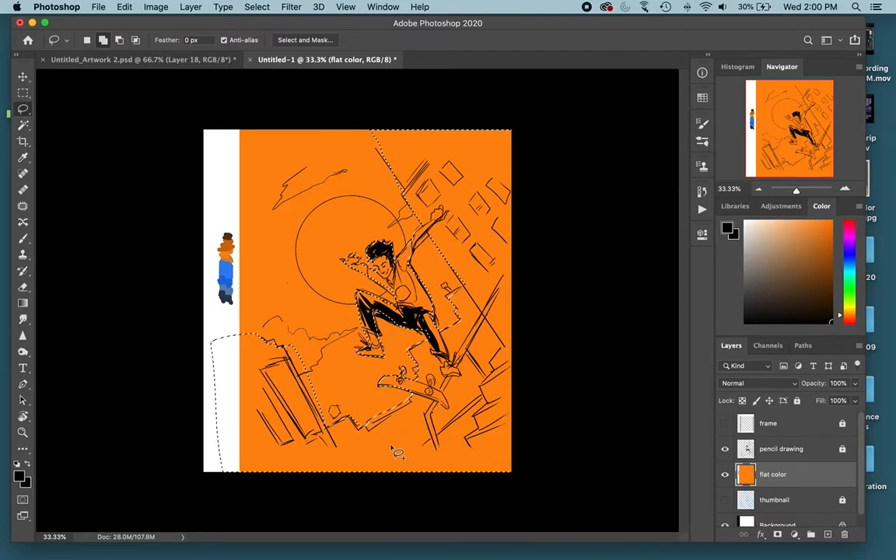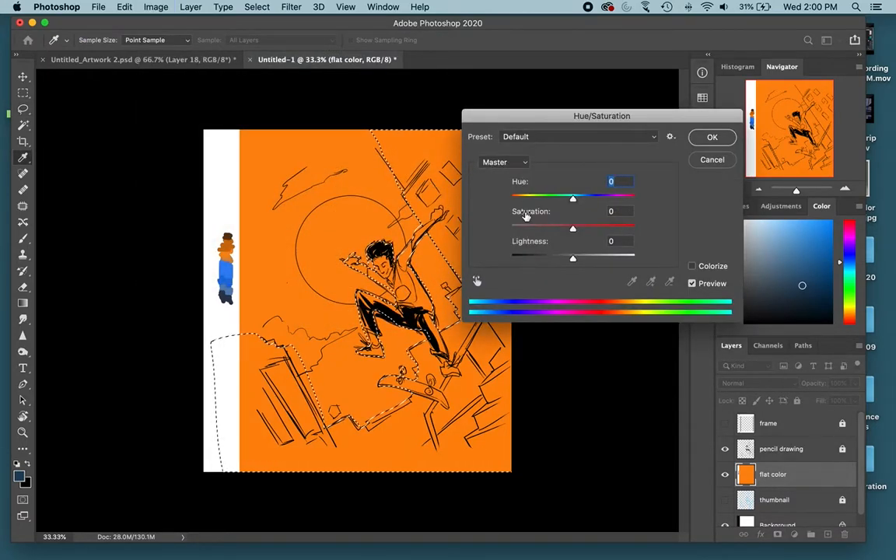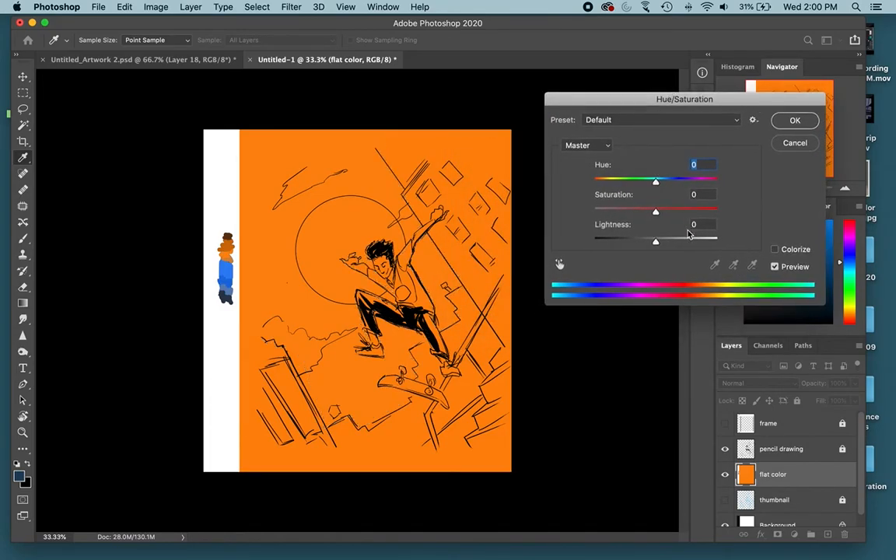Getting rid of that white should help. You don't want to color this like a coloring book — remember, color for mood. I'm not going to say the skin is peach, the shirt is blue, the pants are darker blue. I want to color thinking about maintaining good value relationships and maintaining that overall color scheme of orange and blue. Once I've selected the positive space, I'll go to Image > Adjustments > Hue/Saturation — that's Control+U on Windows or Command+U on Mac — and just darken this up.